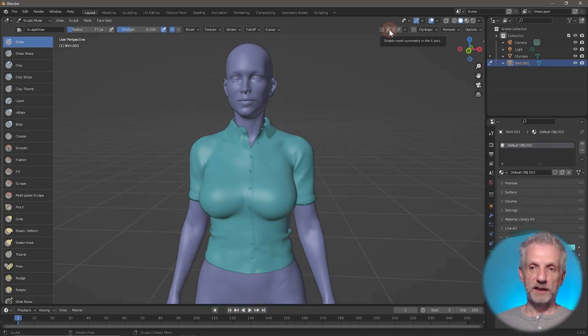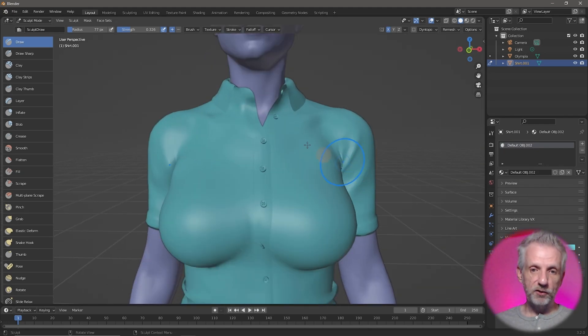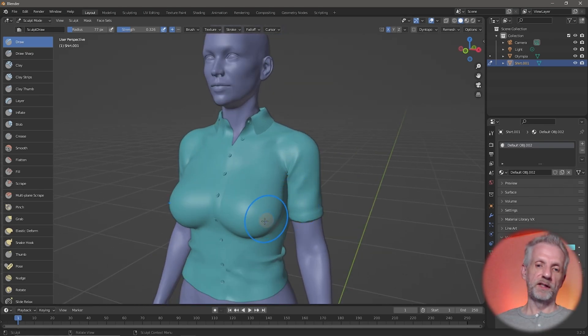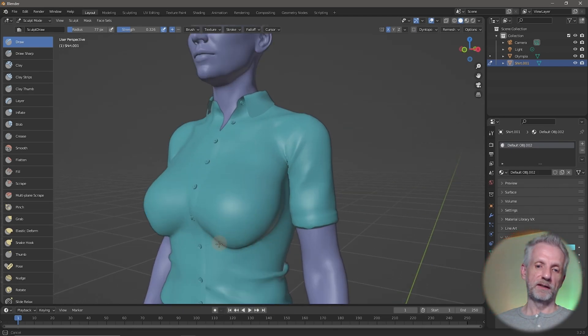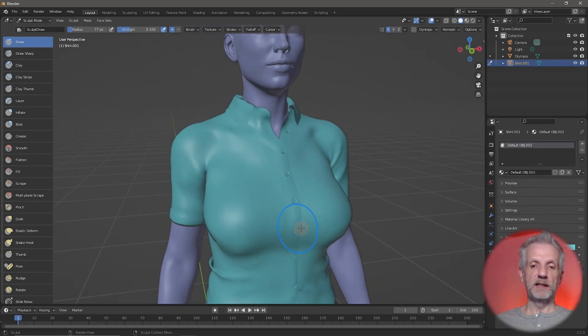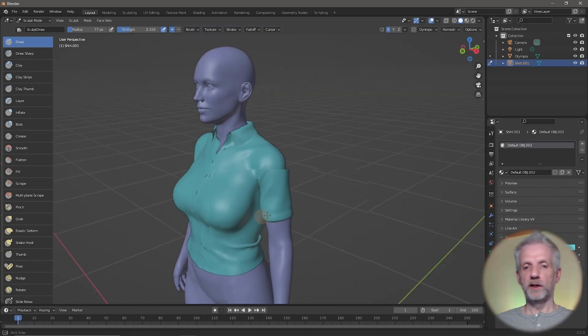Since she is fairly symmetrical we can use X Symmetry, which is up here. When you select that and draw something, it happens on both sides. If it's a relatively symmetrical garment — not perfectly, looking at the collar and buttons — the middle will work. So left-click and drag and it happens on both sides: hold Shift to smooth, drag out, hold Shift, drag the middle part out, smooth — and all of a sudden you've got something fairly usable.